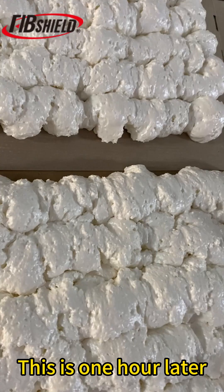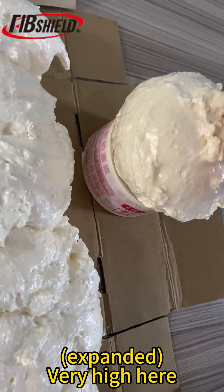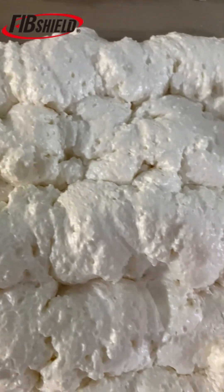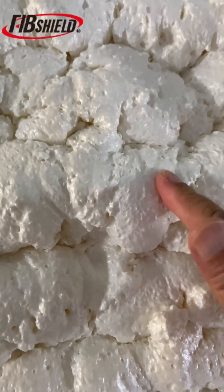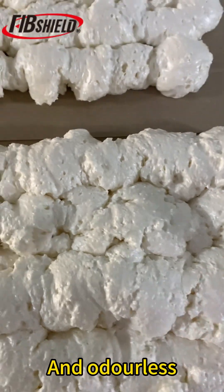This is one hour later, how it looks. Very high here — expanded. It's very hot. Dry and hot. And odorless. Let's go!